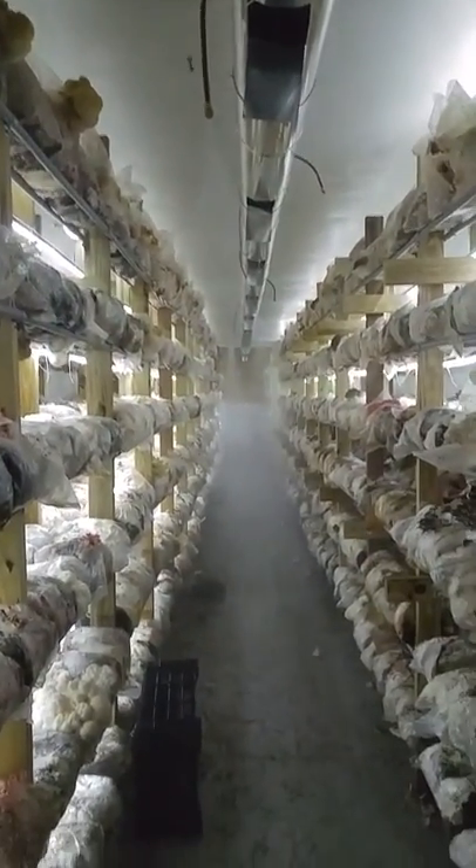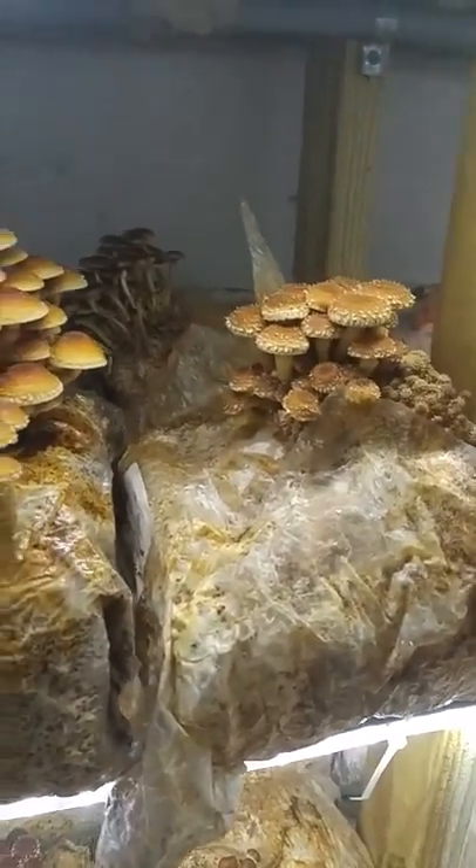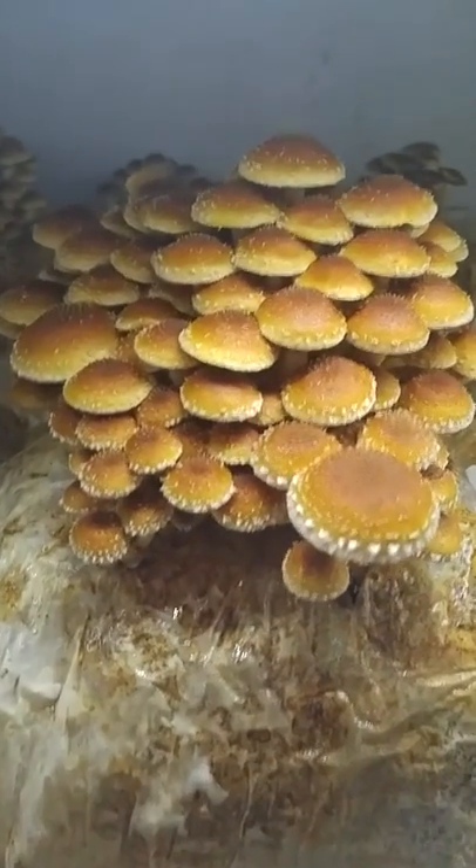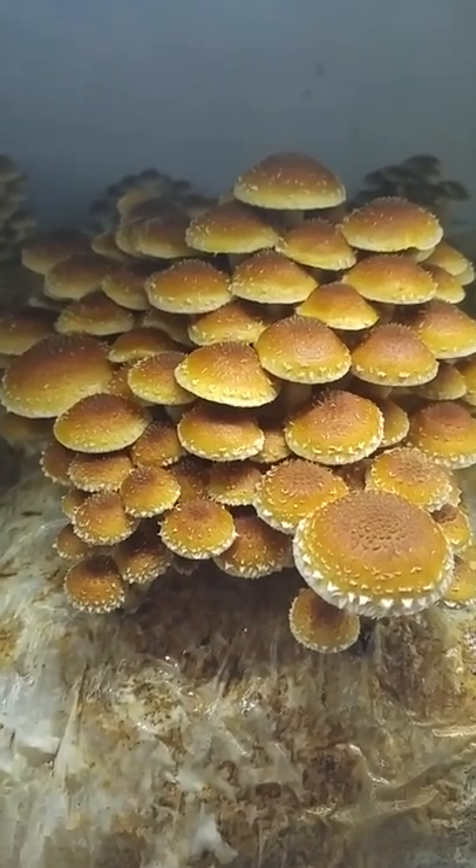And then we just let our humidifiers in the grow room — they're running now, you can see the humidifiers going — take care of the humidity as the mushrooms form. So this is a great mushroom: chestnut, Foliota adiposa.